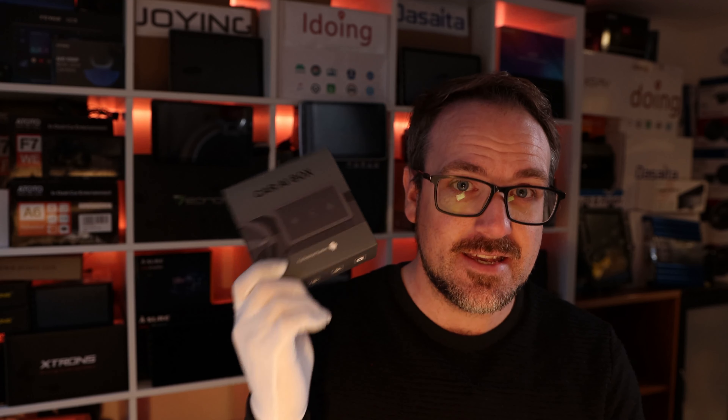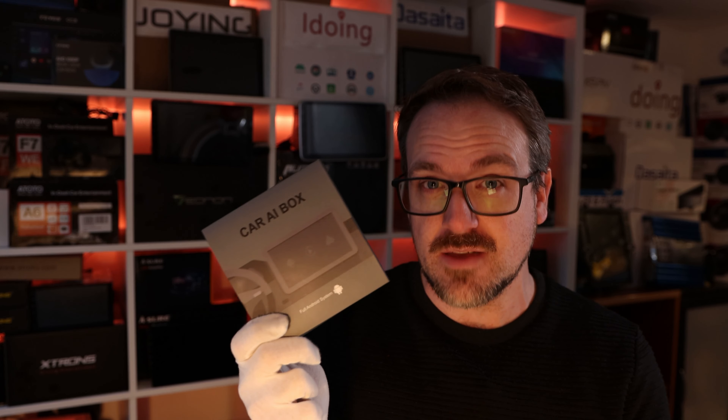Hey guys, today's video is about an excellent AI box, the Harillery C7, which uses a Snapdragon 665 processor and 4GB of RAM.